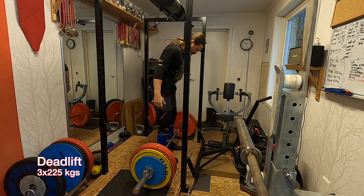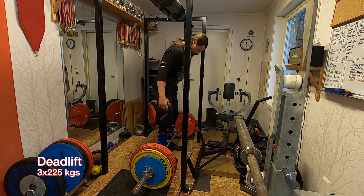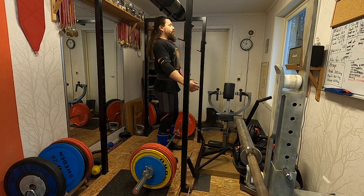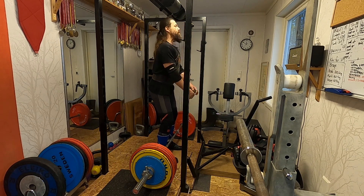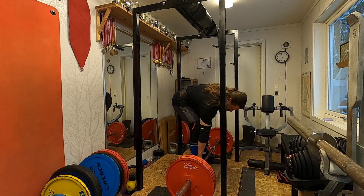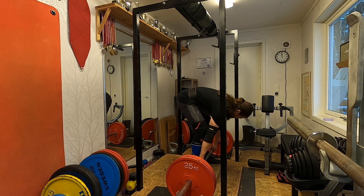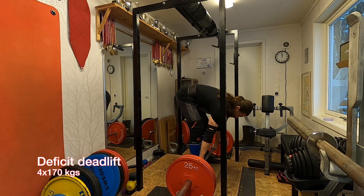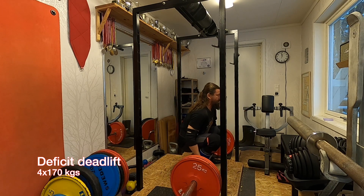This is 225 kilos in the deadlift. I just wanted to include it so you can at least see the setup. The battery — look at this, it's so annoying. I had to change batteries there, and then after that set, which was okay, I moved over to the deficit deadlift.